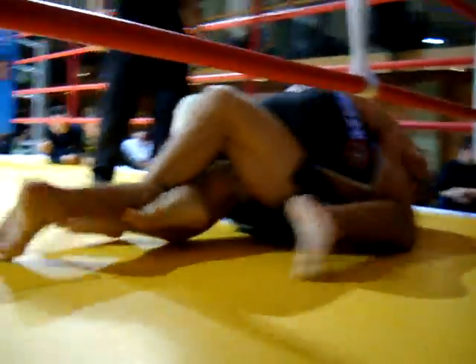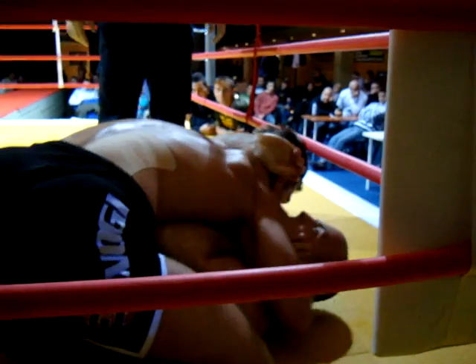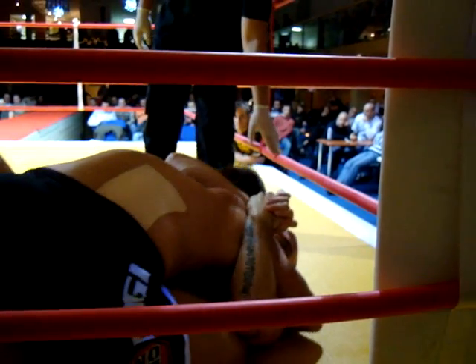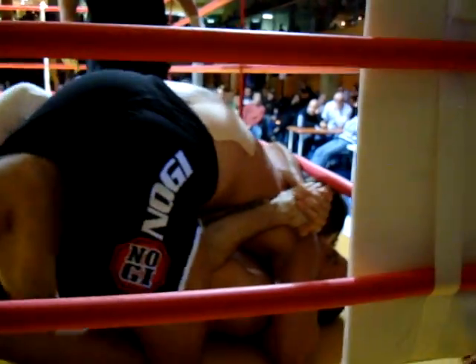Okay, other side — grab his head, grab the head, that's it. See more, see more, continue. Now the left arm is going to stop pushing — he needs to pass again.